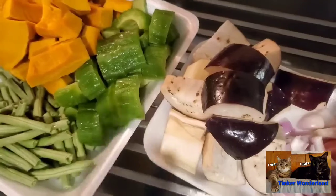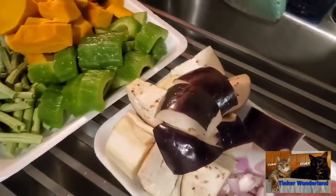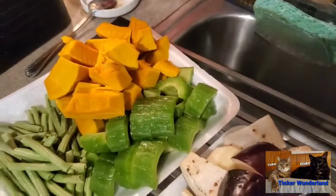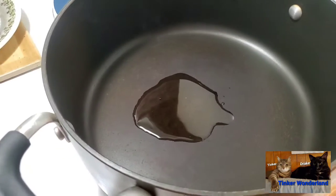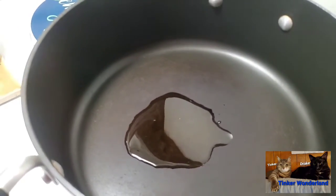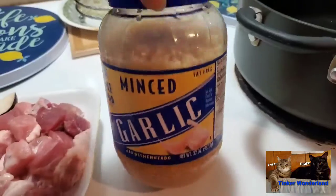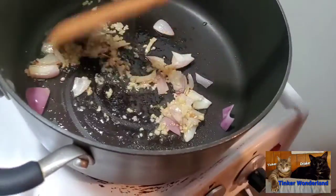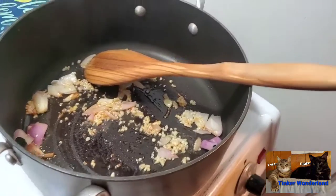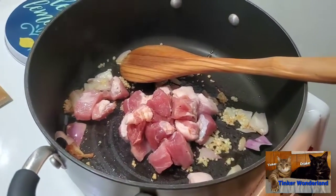Before I forget, watch the entire video so you can hear what emoticons I want for our giveaway. So here we go — I'm heating up the oil in my pot. I'm going to add my onion now, and then some minced garlic. Now I will add the pork.